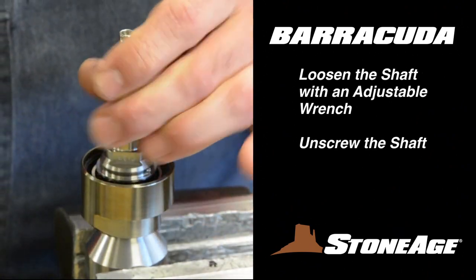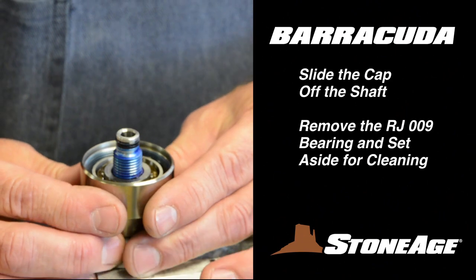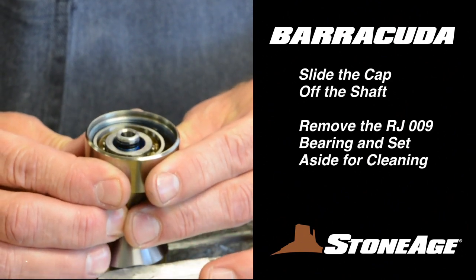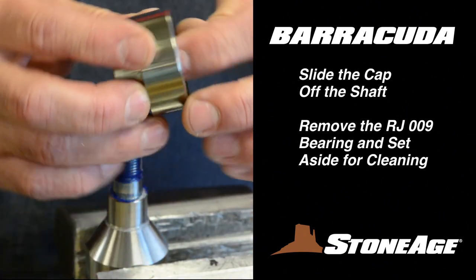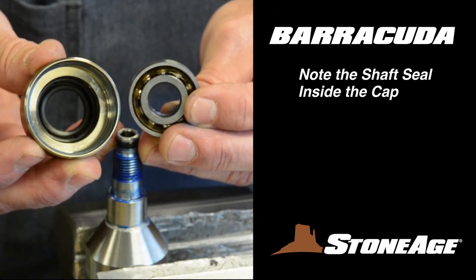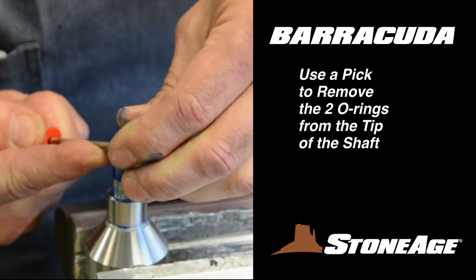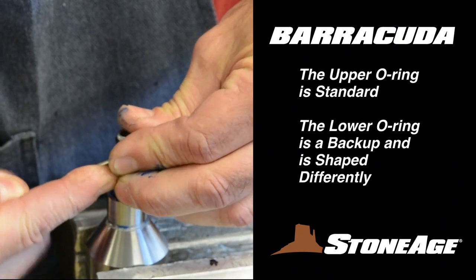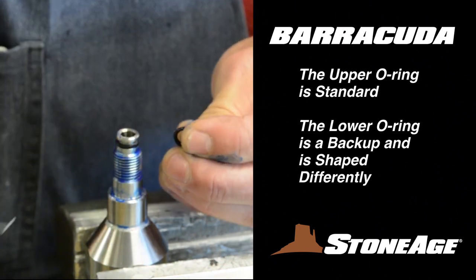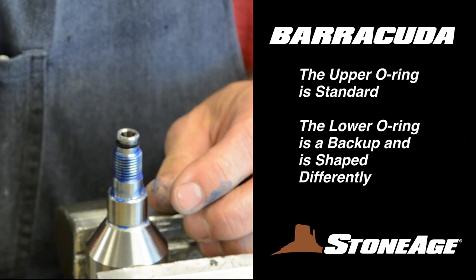Loosen the shaft with an adjustable wrench and unscrew it. With the shaft removed, you can slide the cap up and off along with the RJ007 bearing. Note the shaft seal inside the cap — we'll remove that in a moment. Now use your pick to remove the two O-rings as shown and set aside for cleaning. These two O-rings are different, so please take note of their placement. We'll review the order again during reassembly.